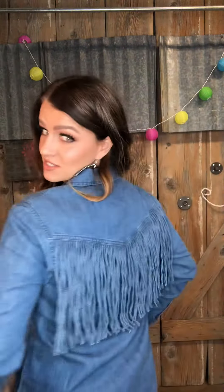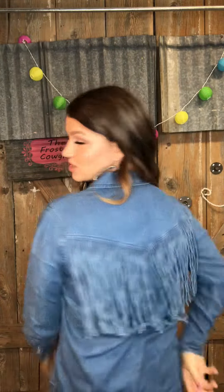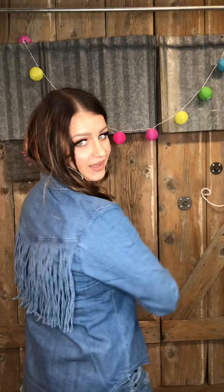This is another new button-up from Cruel Girl. It is just a basic denim button-up — it has the white pearl snaps down the front and on the arms as well. But the back is what makes this so fun — look at that! It is fringe all the way across the back.